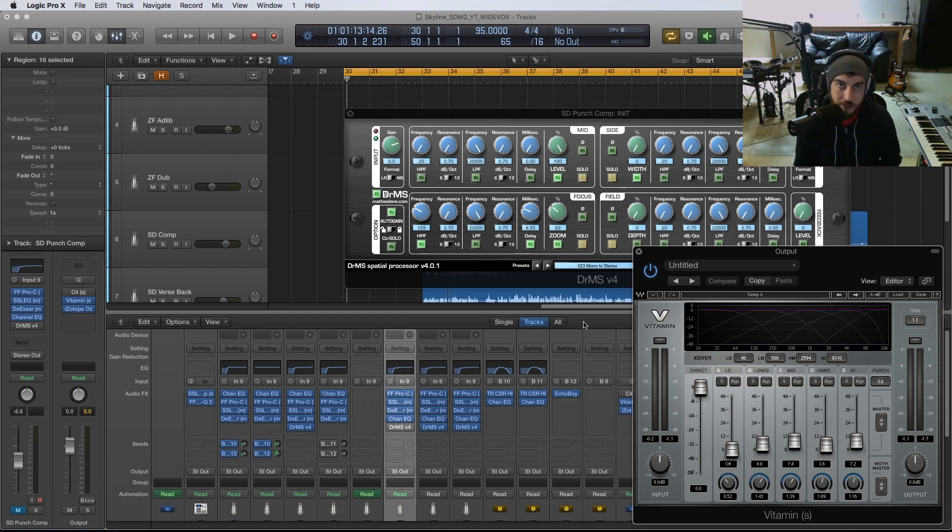Hey, what's going on? I'm Sean Devine and today I have a new video on how to achieve wider, more exciting hip-hop vocals. I got a lot of questions on the channel about what types of plugins, tips, and techniques you can use to make your vocals sound wider — especially on headphones or stereo speakers — to have that really big sound that hugs the listener.